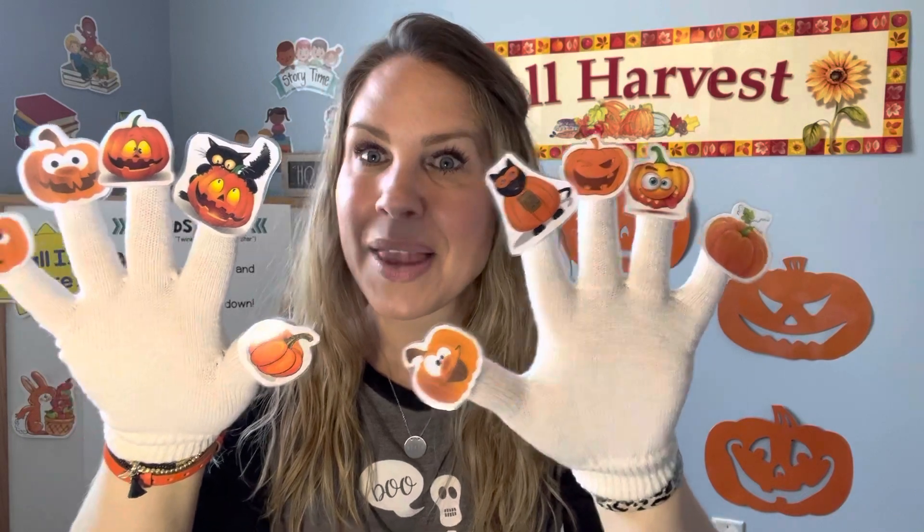Should we count and make sure that I have ten? Okay, ready — one, two, three, four, five, six, seven, eight, nine, ten! And what do you see on my fingers? Pumpkins! You got it. Okay, are you ready? Let's start with ten — you have both your hands up, all your fingers ready. Okay, here we go!